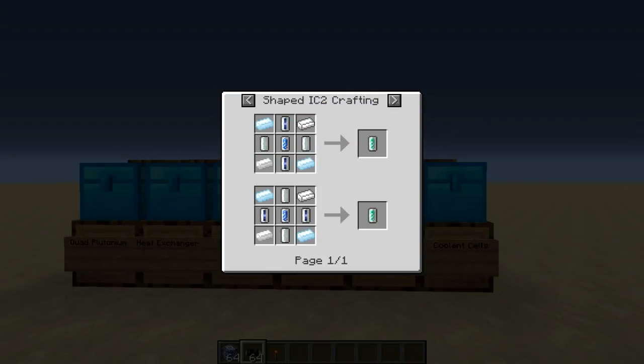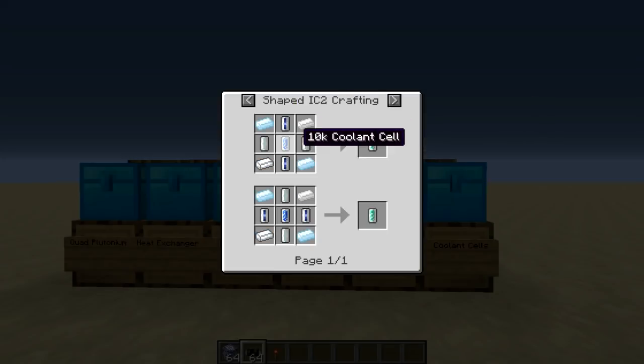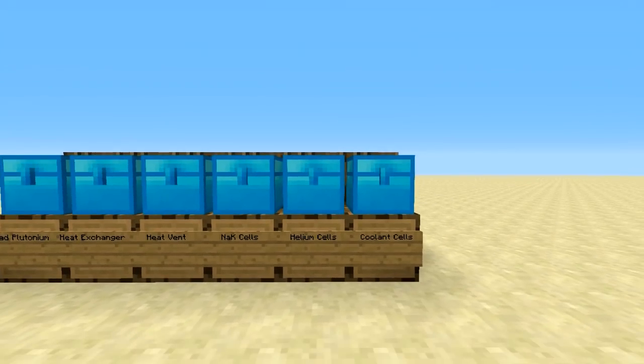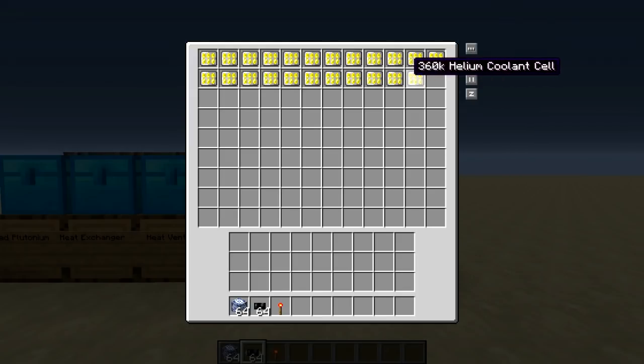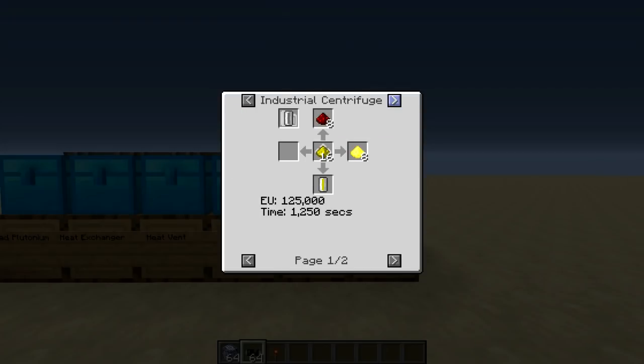Next up we have our NAK coolant cells, made like so — from components which are made from potassium, tin, and 10K coolant cells. We also have our 360K coolant helium cells, which are made from a single helium cell, which is made from either centrifuging glowstone dust or N-stone dust.